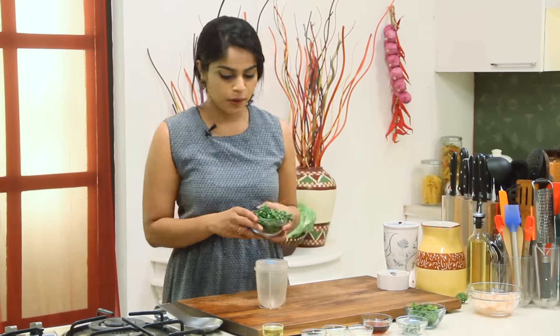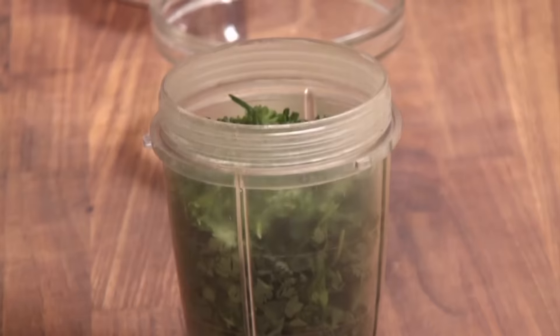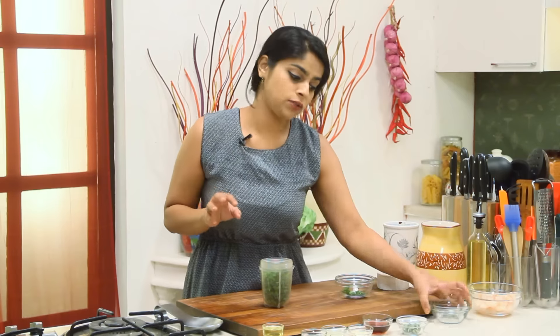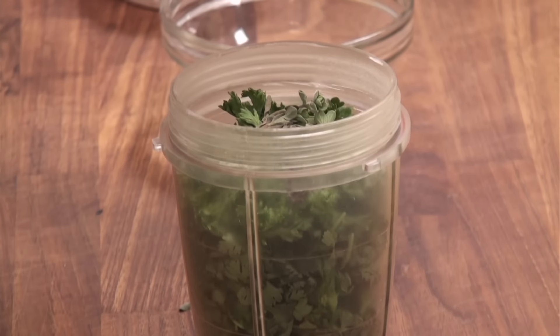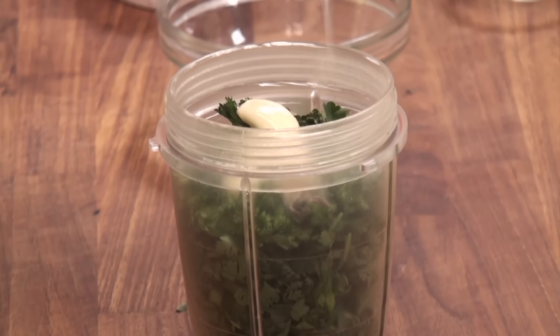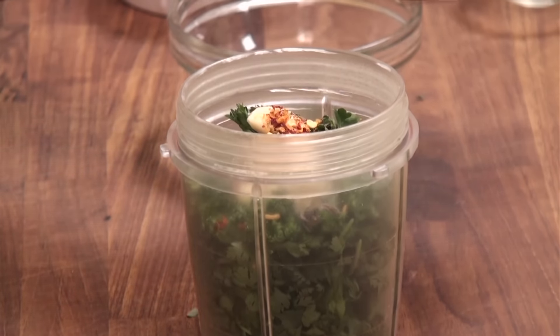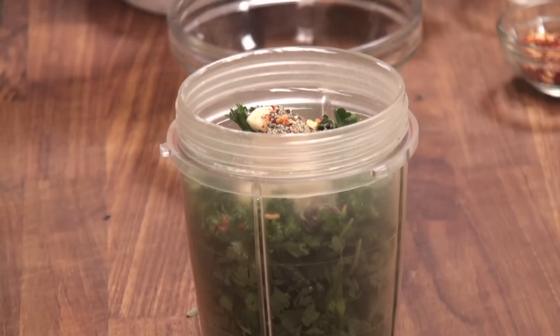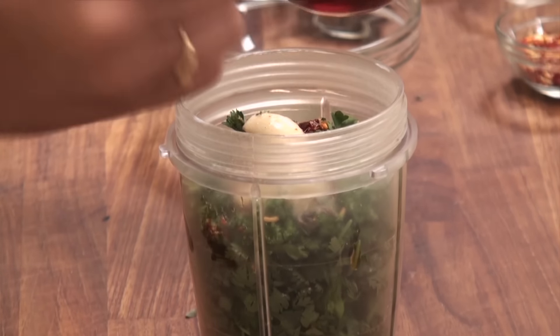I've got some coriander and I'm going to add a whole bunchful of it in a blender jar. Next let's add in parsley, and some fresh oregano. If you don't find fresh oregano, you can use dry. Next let's add in some cloves of garlic, some lemon juice, red chilli flakes for spice, some black pepper powder, salt to taste, and finally some red wine vinegar.